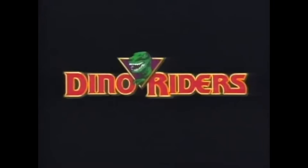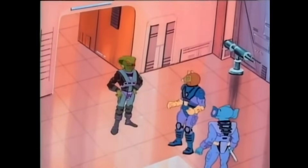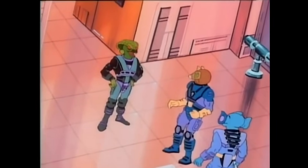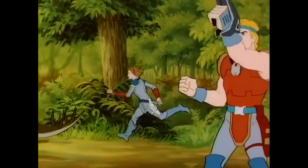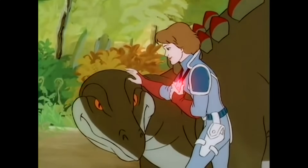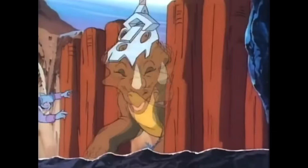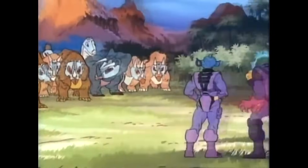Dino Riders is a 14-episode 80s cartoon show revolving around a group of human-like aliens called the Valorians, who are at war with the Rulons — another group of aliens made up of multiple species with snake, shark, and insect-like features. As the Valorians attempt to escape the Rulons, they accidentally travel back in time and crash land on a prehistoric Earth, where the battle continues between the two alien species. With nowhere else to go, the Valorians use their telepathic abilities to communicate with and befriend the dinosaurs to help them fight against the Rulons, while the Rulons use their brain boxes to control the dinosaurs against their will to build a prehistoric army.